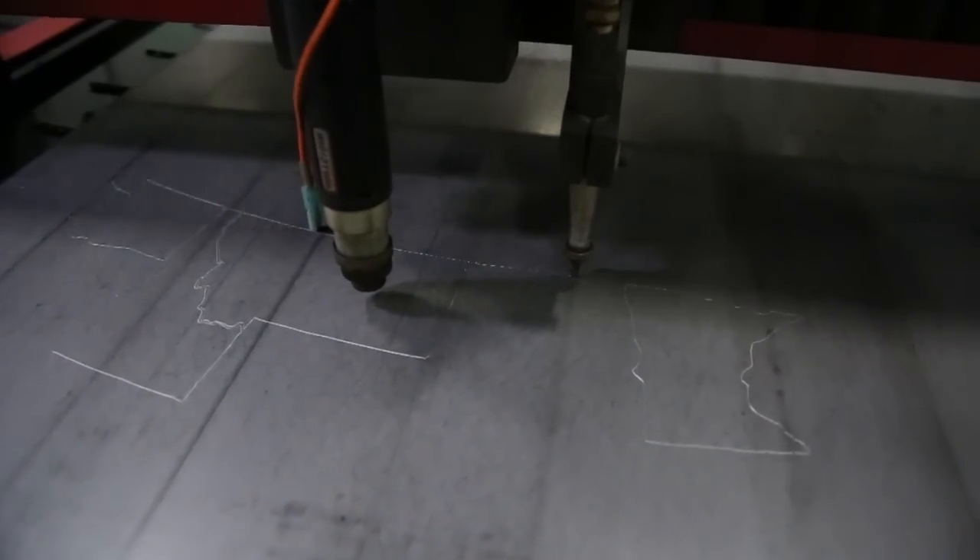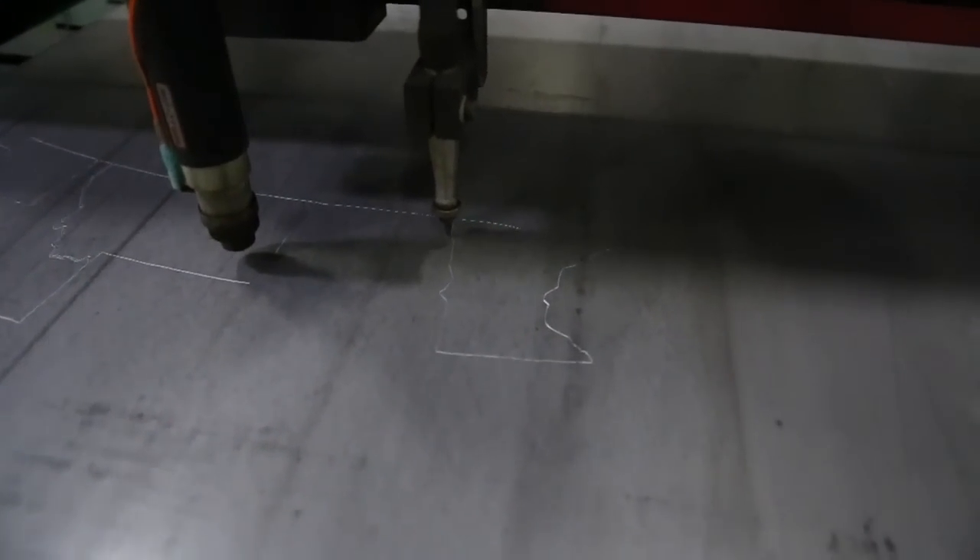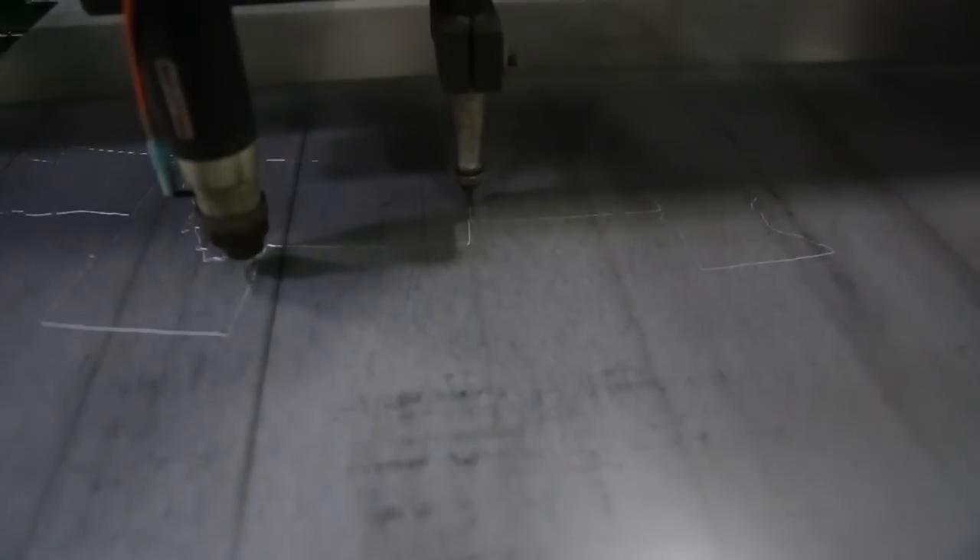The plate marker typically runs between 30 and 50 inches per minute depending on how deep you are etching the metal. You can adjust both the speed of the table and the frequency of your solenoid to get the depth of etch you're looking for.